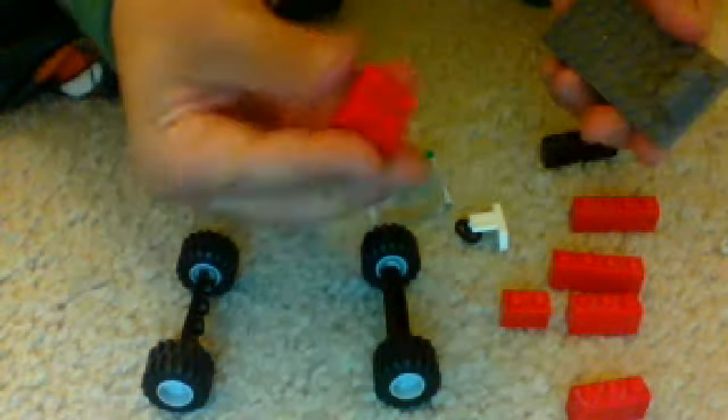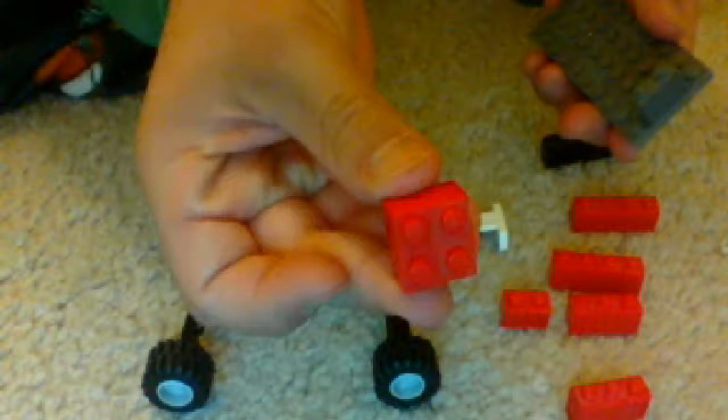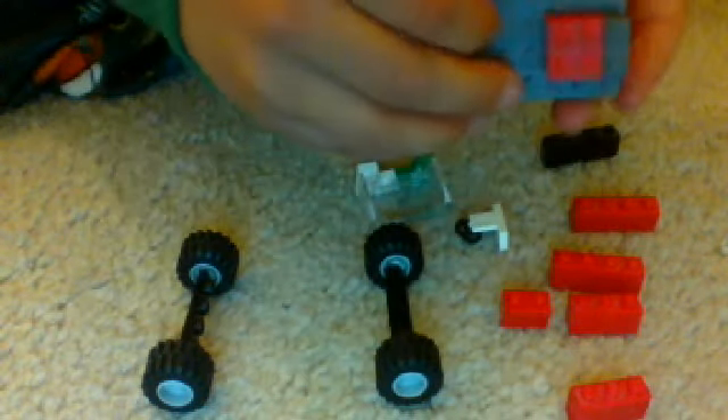And then you need this one, and then you need to put it right behind that other one, like that.